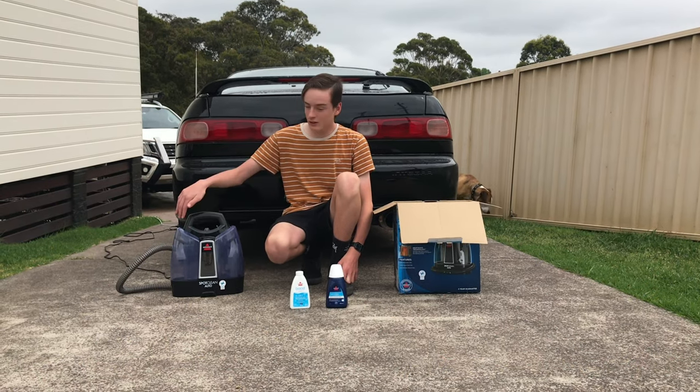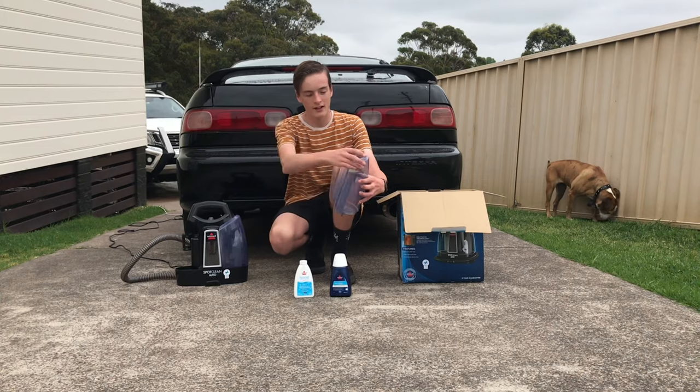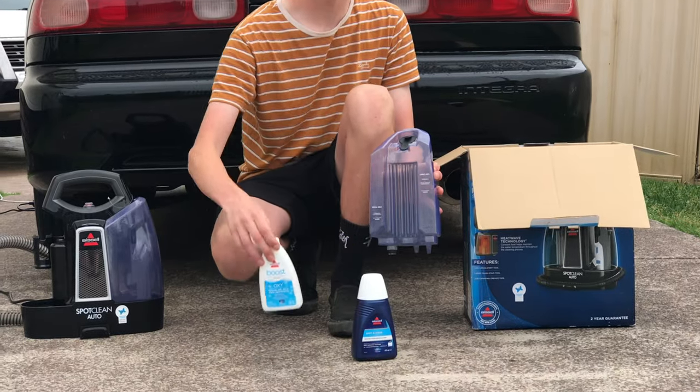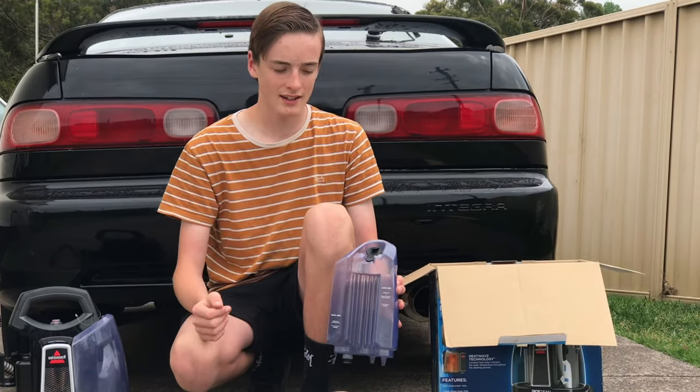To use this machine you need to make a little mixture in this compartment here. You're going to put water up to the line and then the rest is this formula and this boost. You make this mixture and that is what cleans the seats.